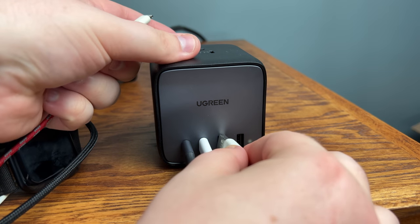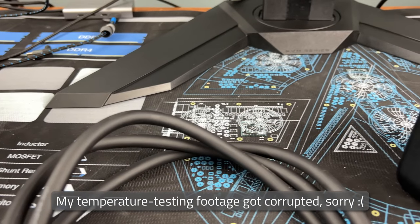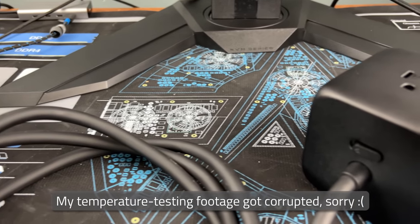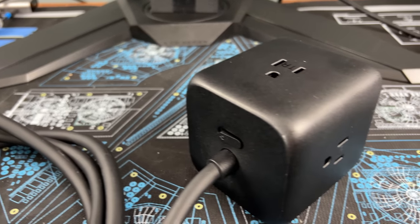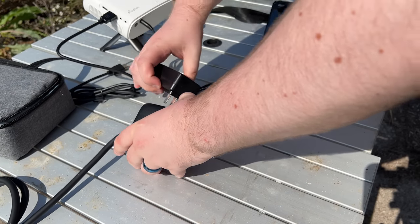This allows us to charge the Deck, my Apple Watch, and the phone recording this footage all at the same time. In my testing, I found that the surface only heated up to 41°C in the sun, even when running 680 watts through the outlets and a full 65 watts through the USB ports.